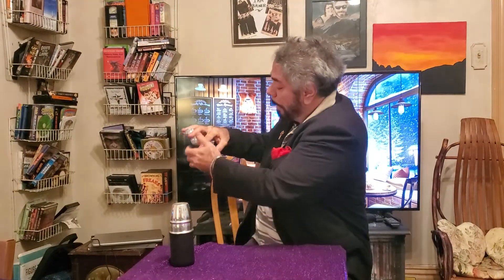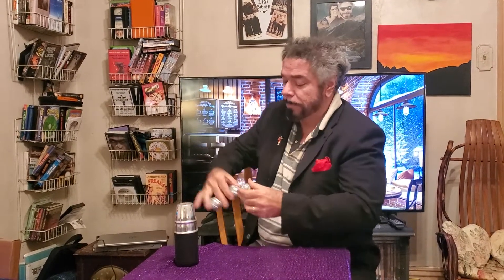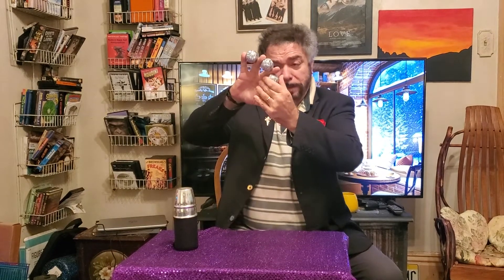Can you see that? We're going to get these balls and take away one of them. If I was to twirl them around, watch what happens — it goes into four. There you have the standard multiplying ball effect, which is a classic of magic.